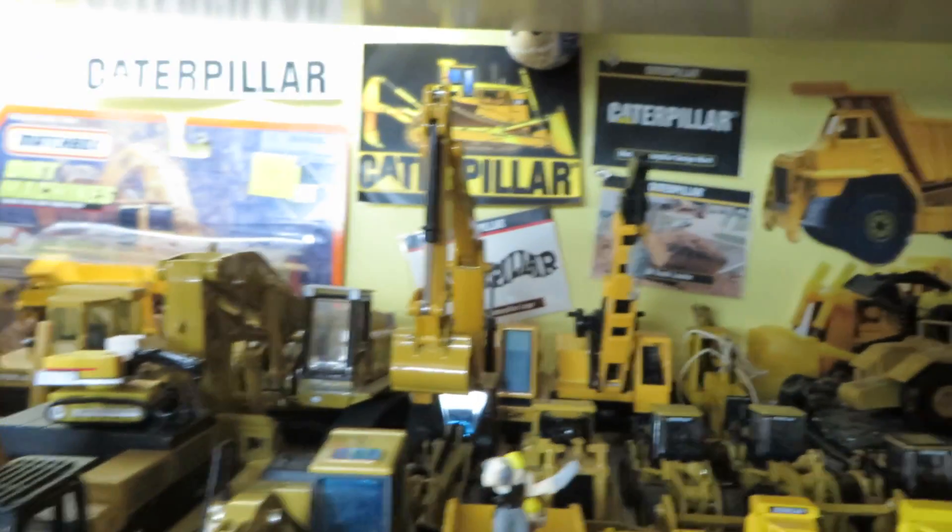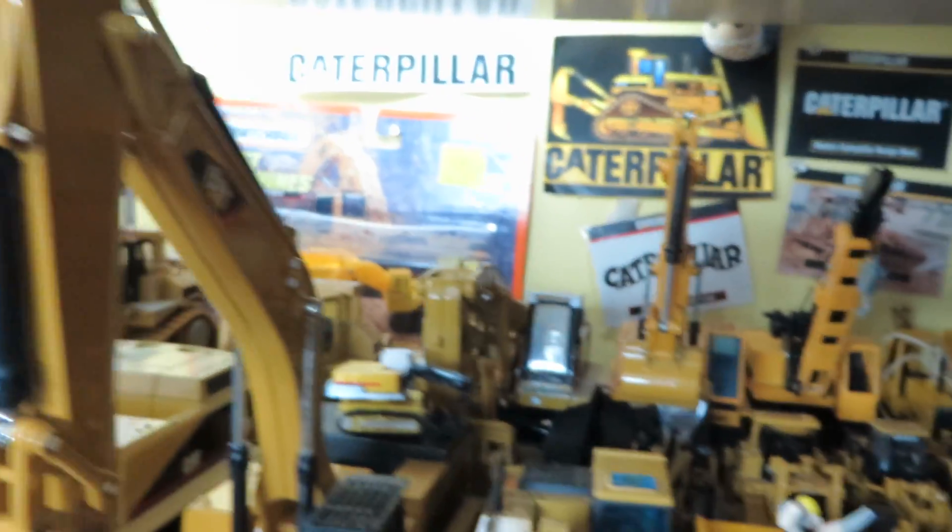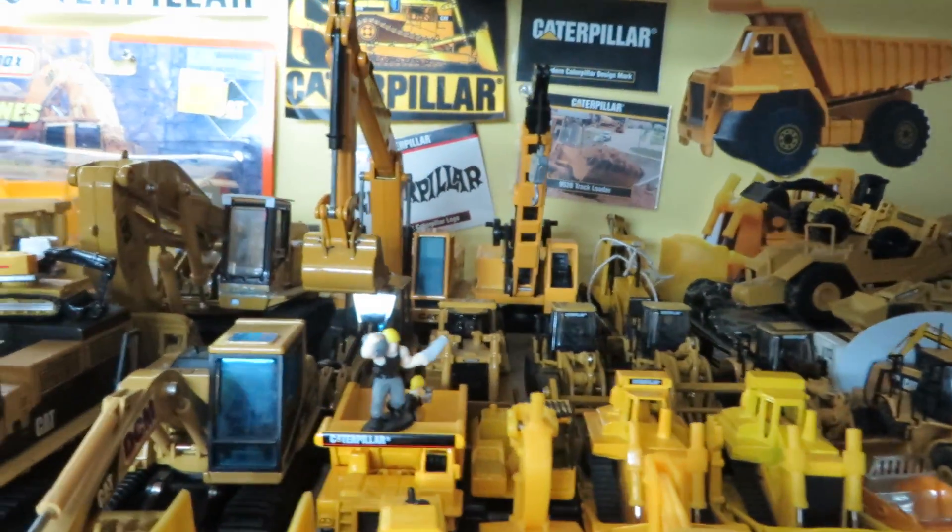I rearranged this quite a bit actually, so the 5080 is back there again. I should say, In Progress 375L.